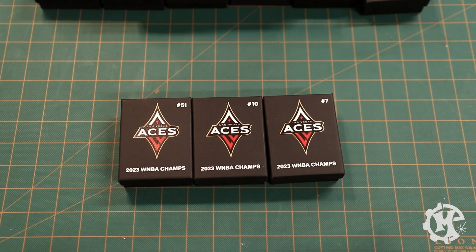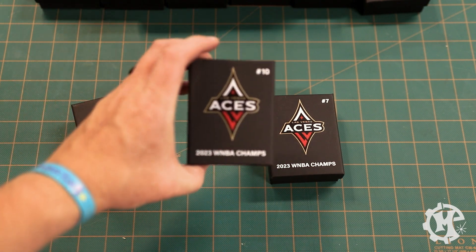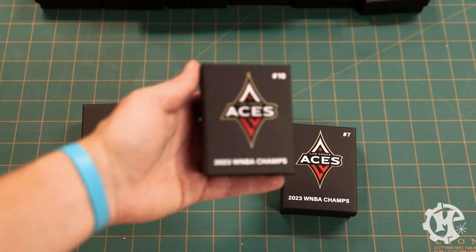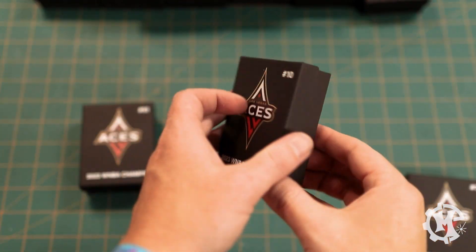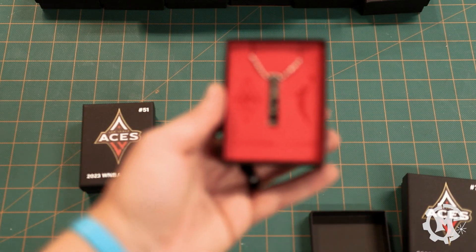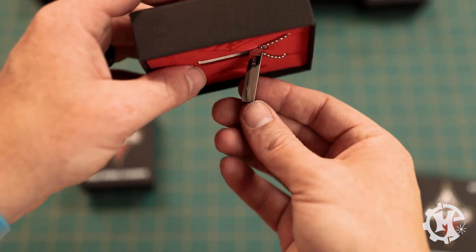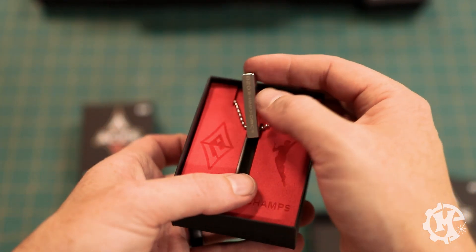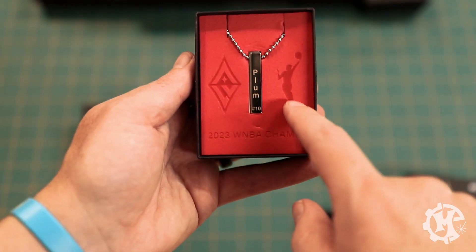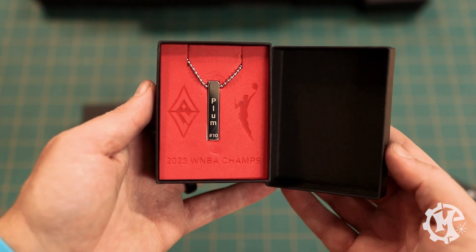Here are the finished boxes. These are actually our favorite players — my oldest daughter's favorite player is Sydney Colson, my youngest daughter's favorite player is Kelsey Plum, and mine is Alicia Clark. If we open this, we have the front of the box that's UV printed, the back of the box that's UV printed, and then if you open it up you have the necklace. On the necklace we have the player's name and number, and there's an engraving all the way around so no matter how it gets flipped around there's always something showing. It's got laser engraved EVA foam on the front, which really caps off the packaging making it look really nice and professional.